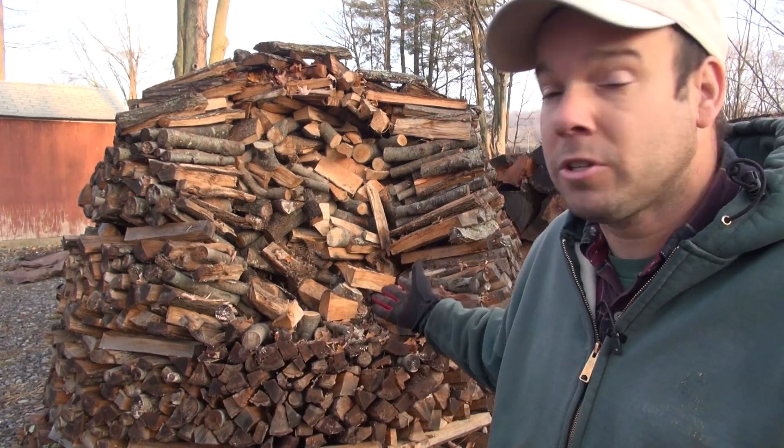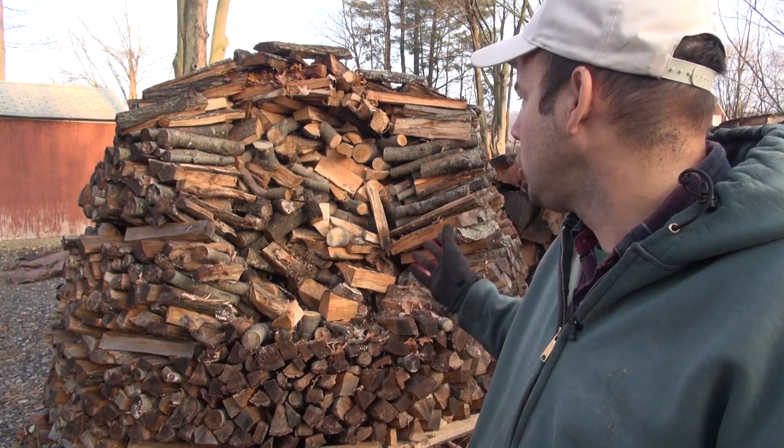This is what the Holzhausen looks like after one year. Today we had some rain in the morning — a light rain up until about noon or so, and it's now three o'clock — so it's a good day to show you how the Holzhausen looks after some rain.